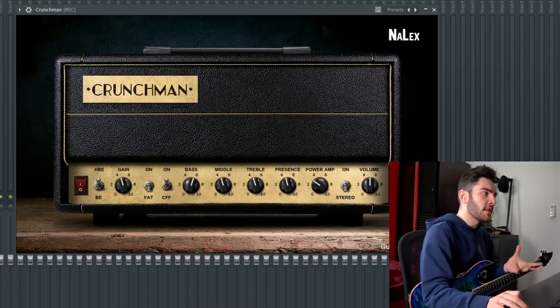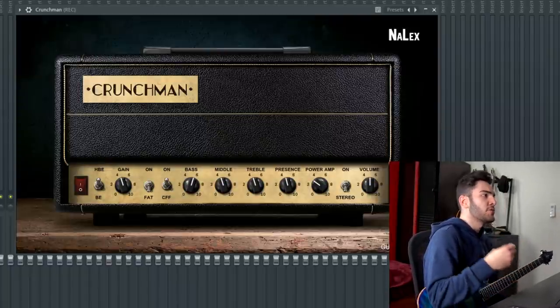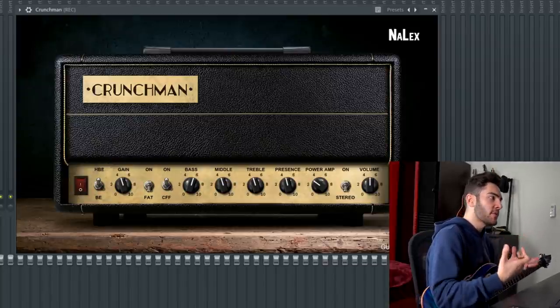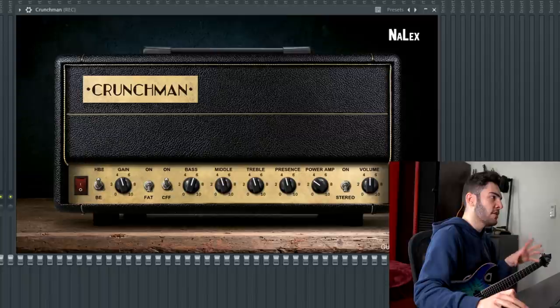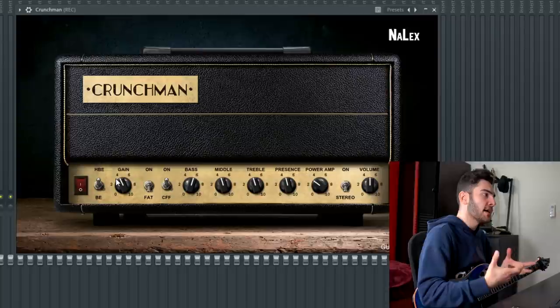So here it is — the Gnarlex Crunchman. If you've watched this channel before you've probably seen me do a video on the Gnarlex Ninja, which is very very modern, very in your face, a lot of high gain. Whereas this one's a little bit more versatile — you can flick it to the BE channel instead of the Hairy Brown Eye channel, get crunchier tones, and if you dial the gain all the way back you can get nice clean tones as well. But for today's video we're just going to be looking at a high gain modern metal tone.